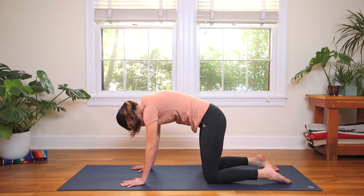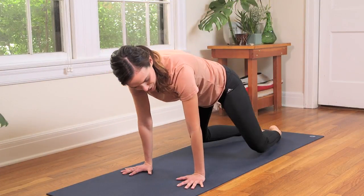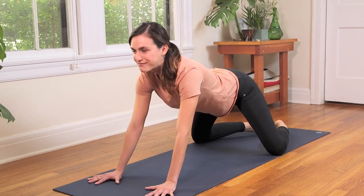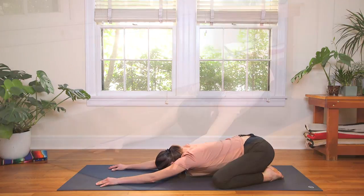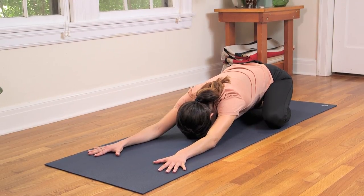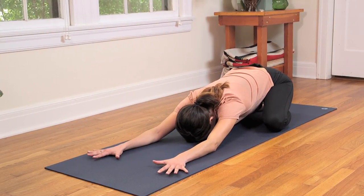On your next inhale, come back to tabletop position. Bring the big toes together, send the knees as wide as your yoga mat, and walk the hands out towards the front edge. Then inhale, look forward, smile. And exhale, send the hips back. Life is good. Inhale — big breath here, feel the skin of the back stretch. And exhale, allow the hips, the bum, to grow heavy here. Extended Child's Pose.